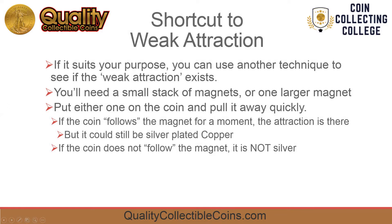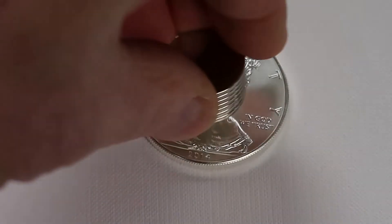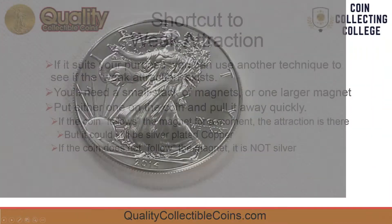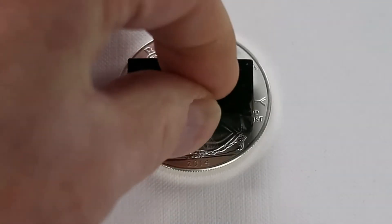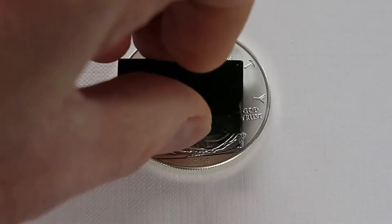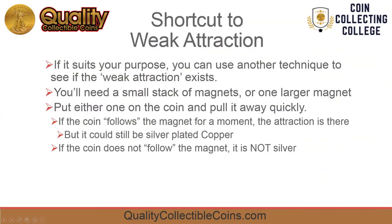Here's a shortcut you can use to see if the weak attraction exists. You'll need a small stack of magnets or one larger magnet. Put either one on the coin and pull it away quickly. If the coin follows the magnet for a moment, the attraction is there, but it could still be silver plated copper. If the coin does not follow the magnet, it is not silver.